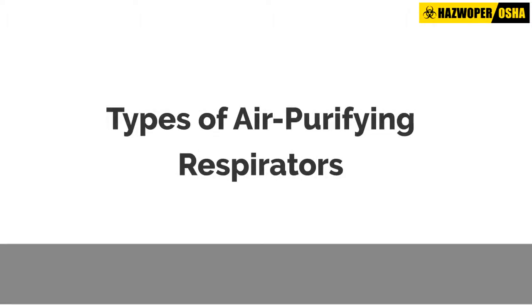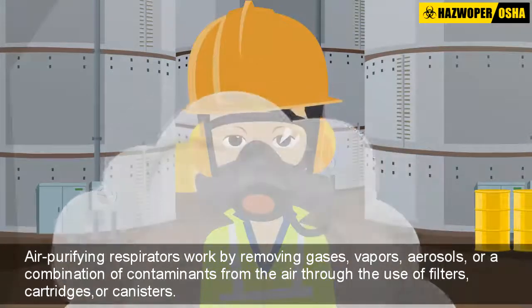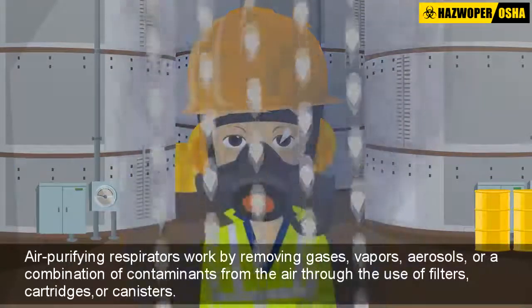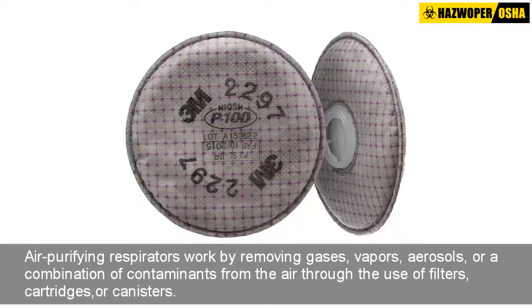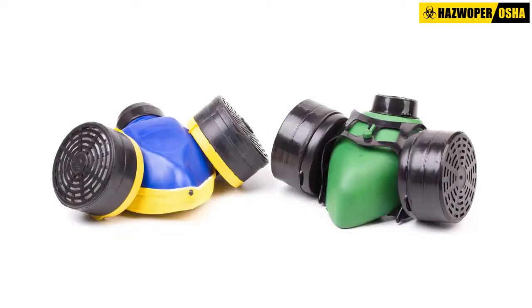Air purifying respirators work by removing gases, vapors, aerosols, or a combination of contaminants from the air through the use of filters, cartridges, or canisters. These respirators do not supply oxygen from a source other than the working atmosphere.